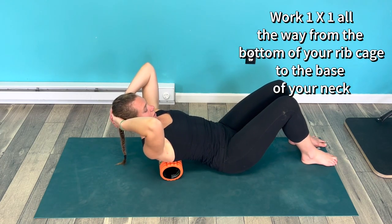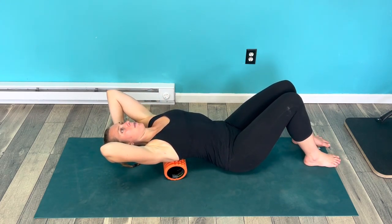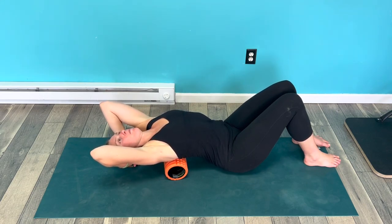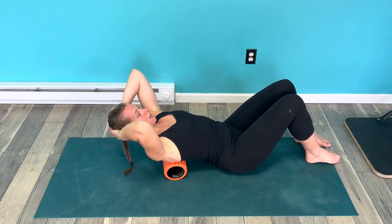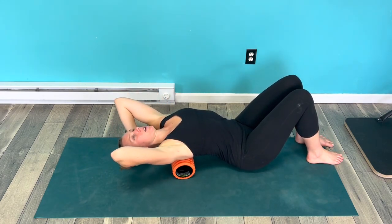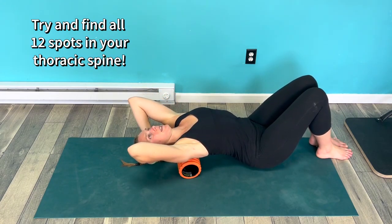The point of this exercise is to just go to where you feel some of that resistance. Don't force any of that motion back, so you might not be able to rest your head on the ground — that's okay, just go to where you can tolerate. You're gonna work your way up all the way to the base of the neck.